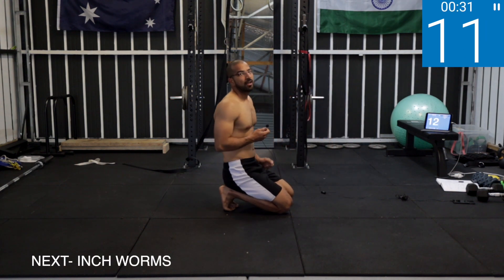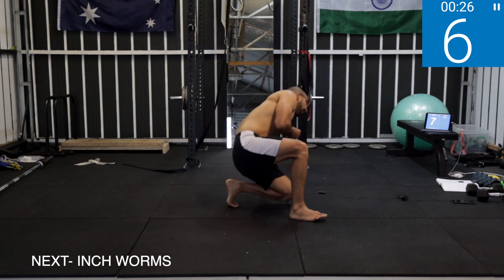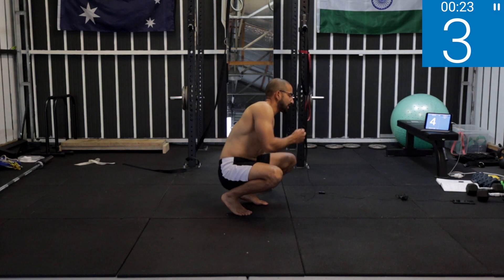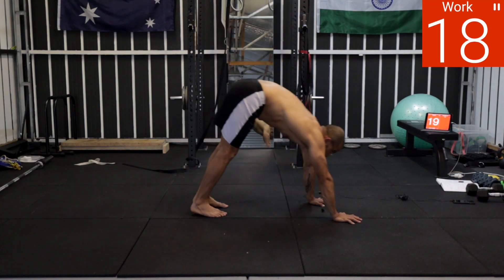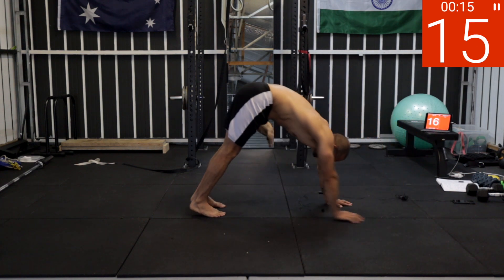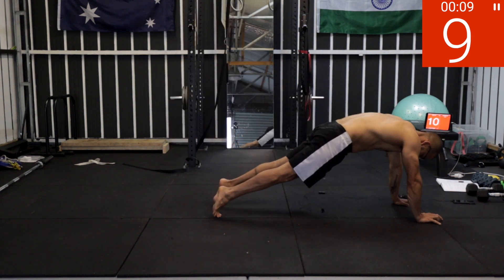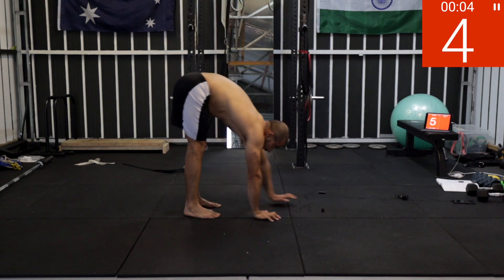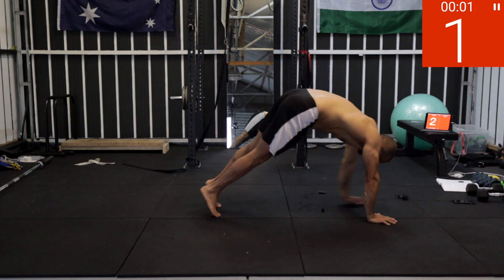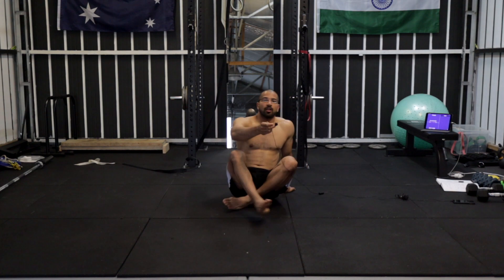Last exercise for the day — and sorry about the noise, it's raining outside so you might hear that in the background. Five, four, inchworms — last exercise, come on! Two, one — work! High plank, high plank, and then one at a time. Five, four, three, two, one — finish!